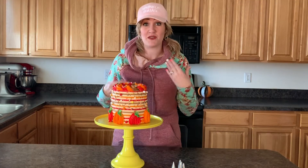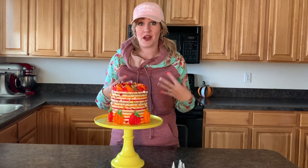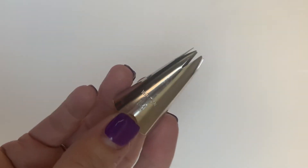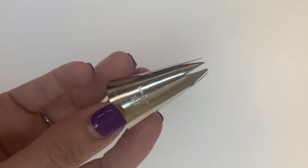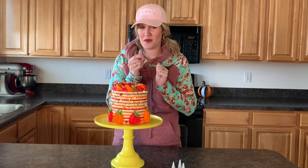To be able to make the pumpkins we need a few different tips today. So if you want to write them down as I go, you'll know what I used. I use the 1M tip — that one is how you make the actual pumpkin, so you will need the 1M tip.